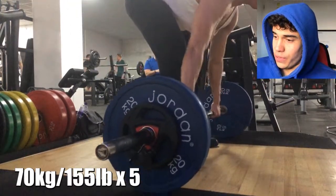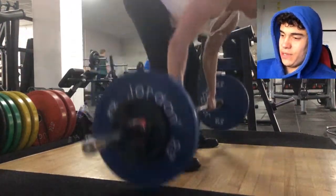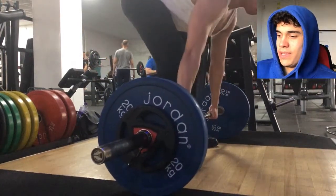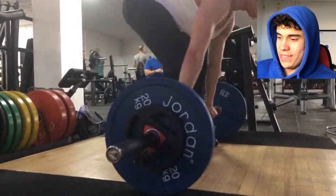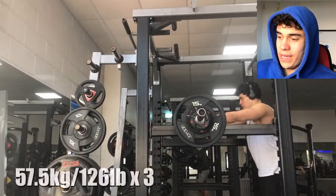Moving on to rows. Similar story — I managed to complete all the sets and get 15 reps, but it felt hard as hell. The last set was really hard, so I think next week I need to switch something up again.